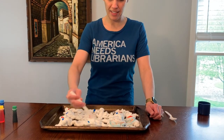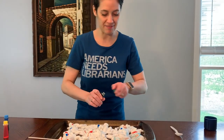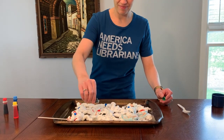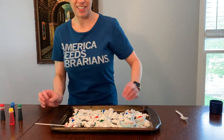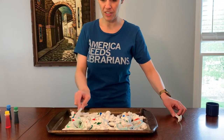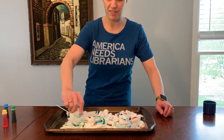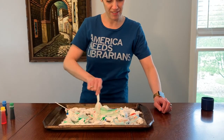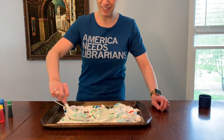All right, should we add some color? Let's put that down. Let's add a little bit of green here. Let's keep mixing. I also have a spoon here, so you can use a spoon, a knife, whatever you'd like to do. Ooh, that added some pretty color to the mix, didn't it?